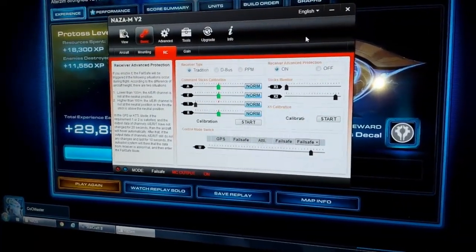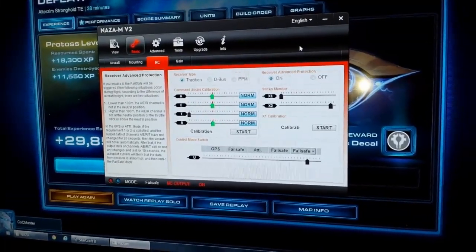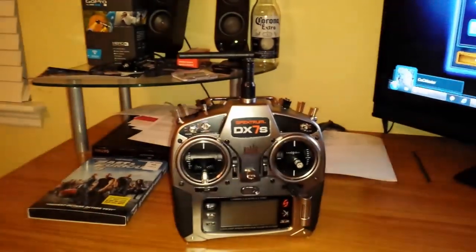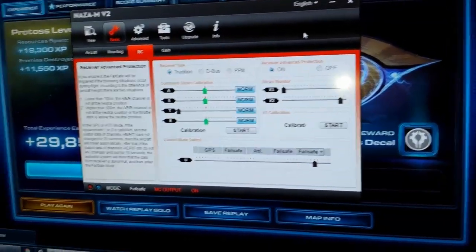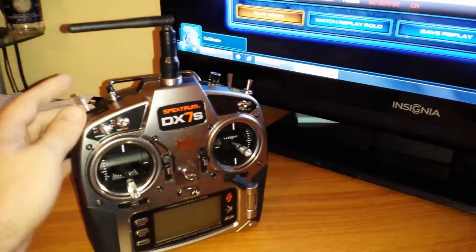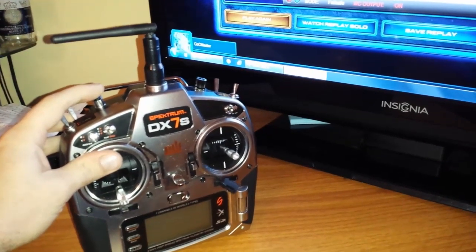What's up guys, Airx740T here with the AirxRC channel. Today I wanted to make this video to show you guys how to really get failsafe working with at least a Spectrum radio on the DX7S. This is the NASA MV2 and the NASA Assistant software. The first thing you're going to do is when you turn on your remote, you want all your switches to be in the off position so you can power it up and it won't give you the alarm warnings.